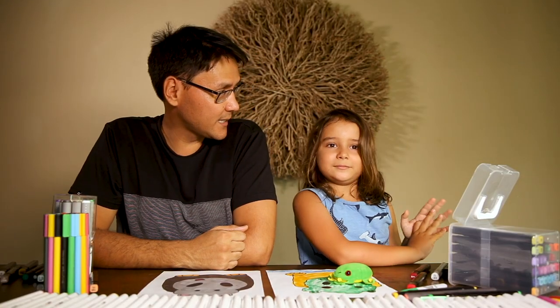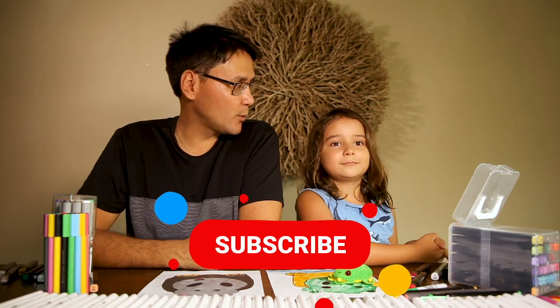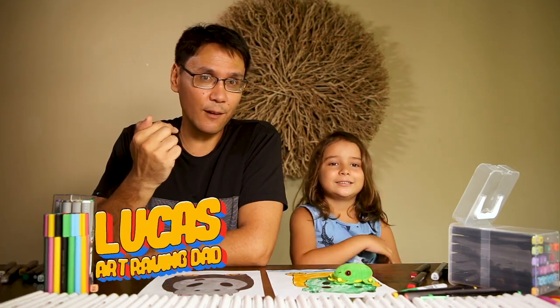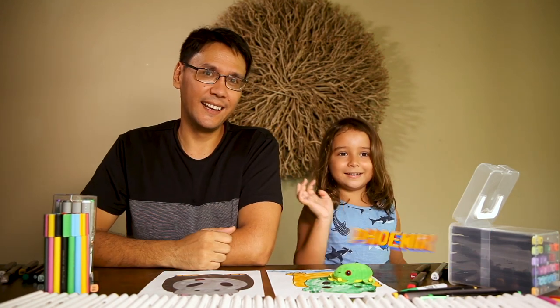What can the guys at home do, Phoenix? Pause the video — they can pause the video at any time if they feel like they're falling behind. You can also like and subscribe to our channel. Hope you have fun! Until next time, guys, we are having fun making art. My name's Lucas, Art Raving Dad, and this is Phoenix! We'll see you next time. Bye!